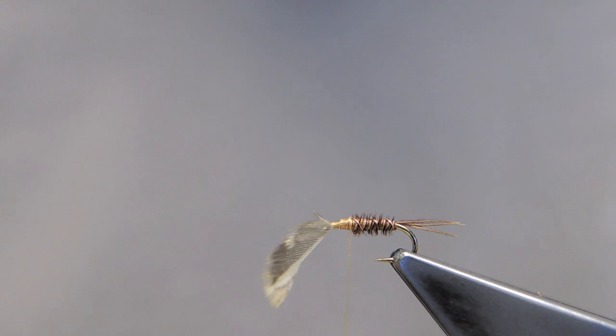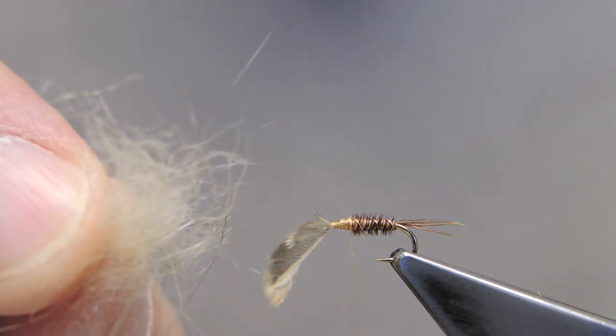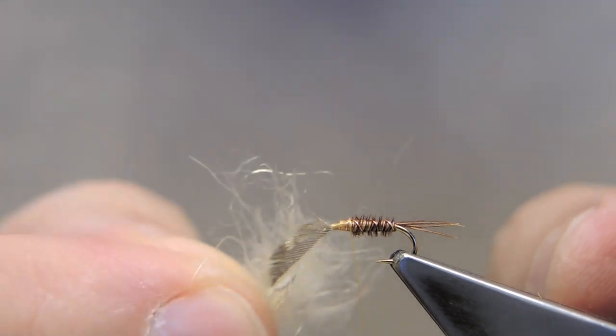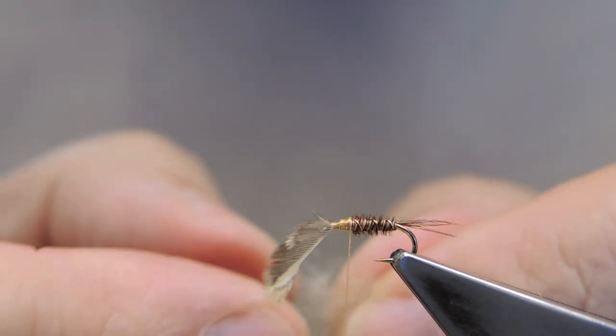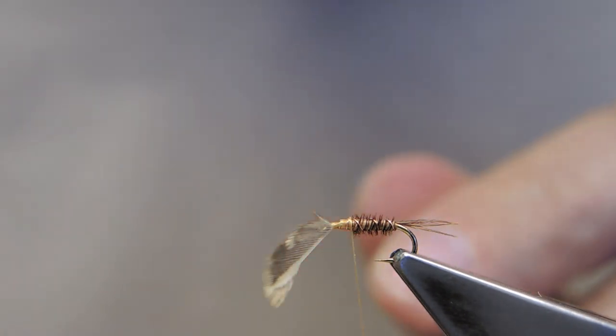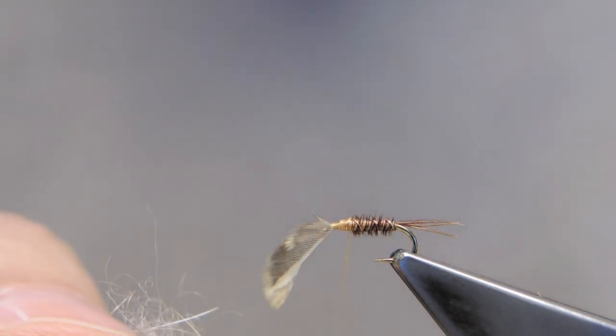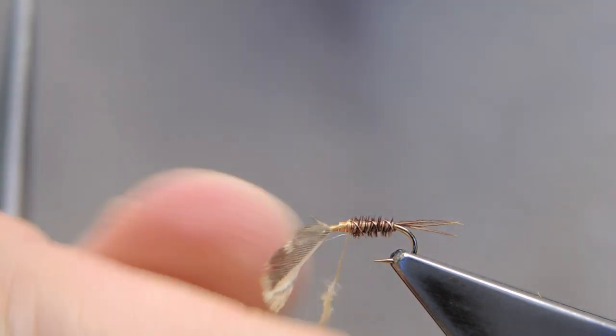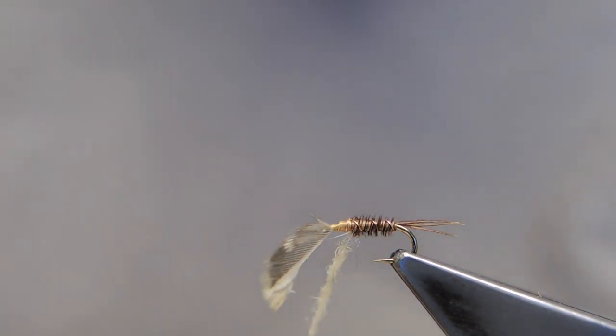The thorax is a lighter dubbing. Alan uses rabbit; I'm using camel. Rabbit is perfectly fine, but the camel has a slightly longer staple and it will form a nice shroud. Just a little bit for a thorax.